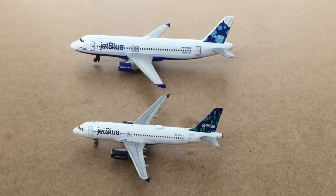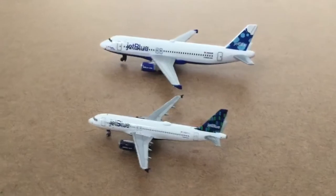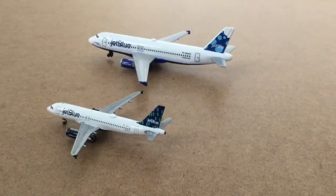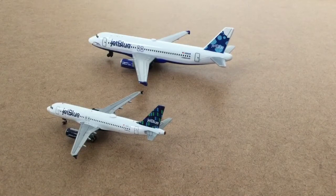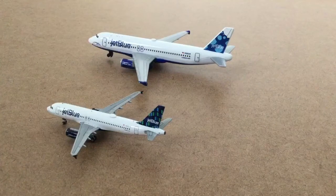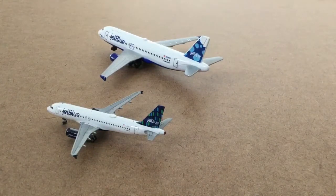Now looking at the back of the plane, the Gemini Jet JetBlue has a little black thing at the rear called the APU exhaust. The Daron does not have an APU exhaust. The stabilizers on the Gemini Jet also have a little more detail — in general, the Gemini Jet will have a little more detail throughout.